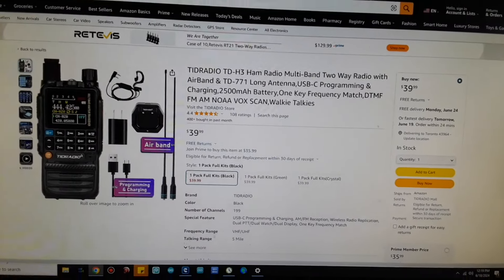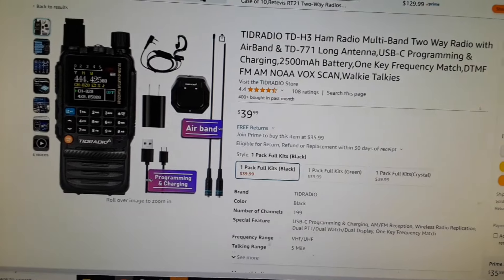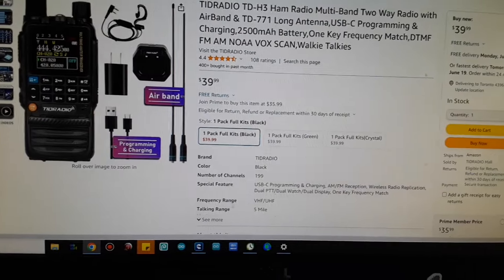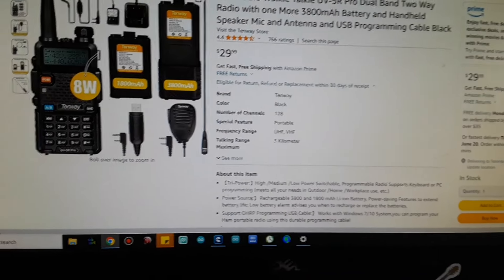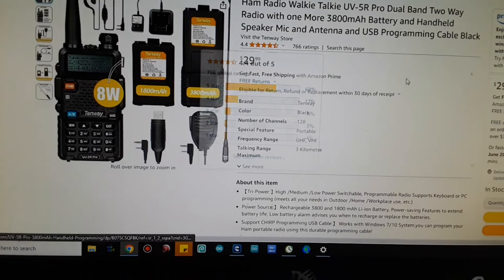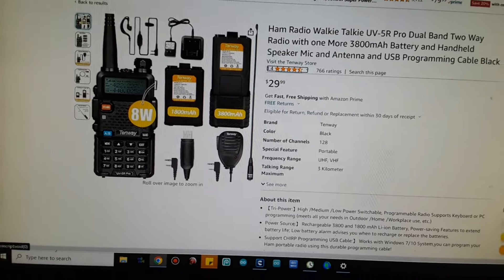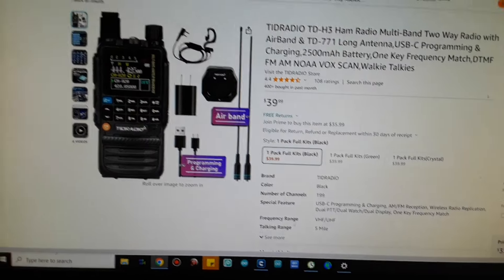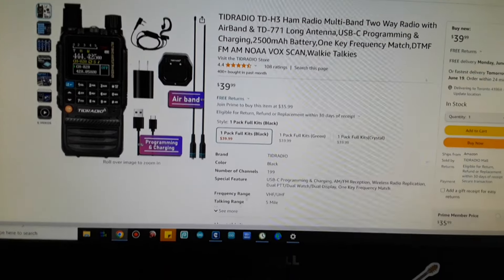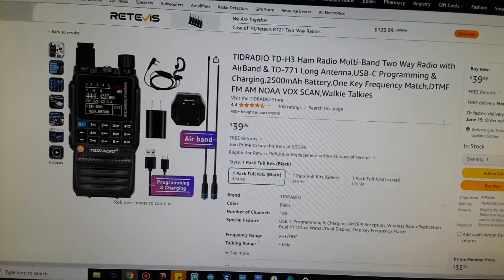For a quick price comparison on Amazon: the TID TD-H3 is selling for $39, and then there is the standard UV5R from Baofeng for $29. So this one is a few dollars more, but it is a much more advanced radio. I just got it so I haven't had a chance to check out its spectral purity yet, but we will have a look at that in the future.